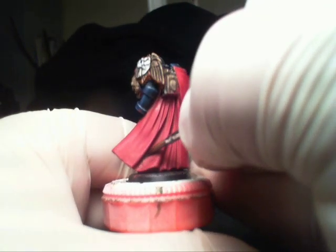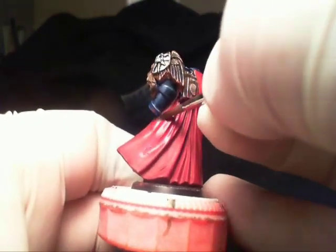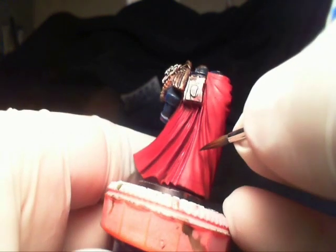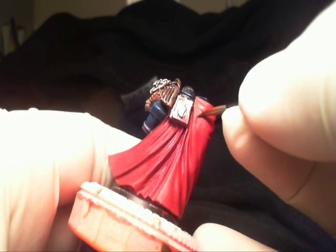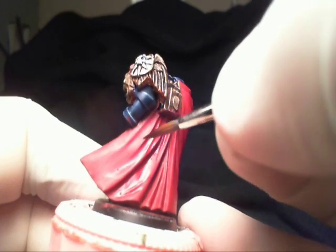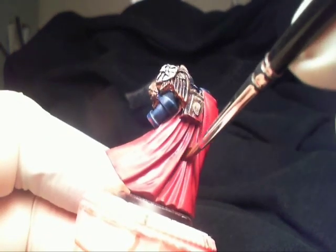I'm just going to start by getting all the recesses. You're not going to notice this at first. Part of this is you're going to want to get into the area you think you're going to be highlighting as well — this will help with the blending. Part of this technique is to go over every area over and over again, but make sure you only go over it after it's dried.